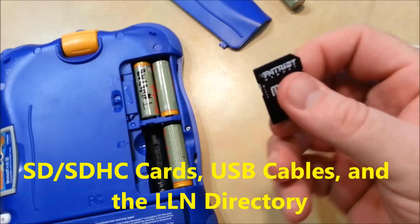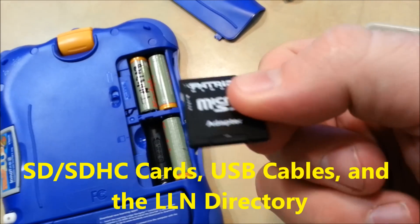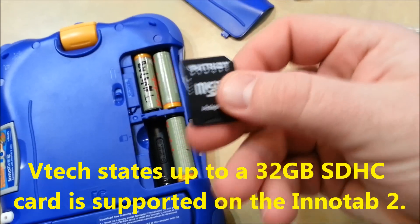To use an SD card with your InnaTab, you have to first, of course, get an SD card. This is actually a microSD card inside an SD card adapter, and this works fine too.